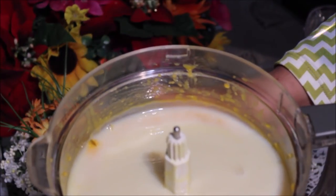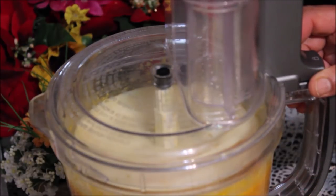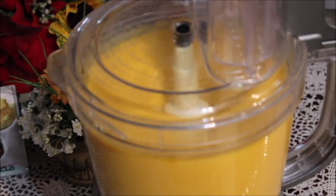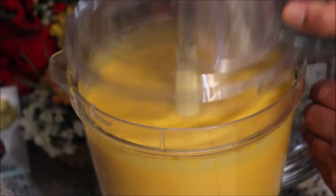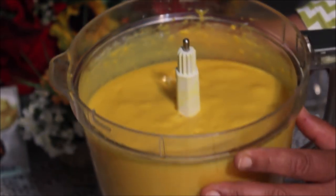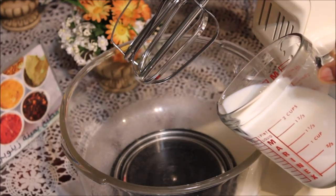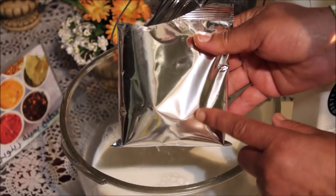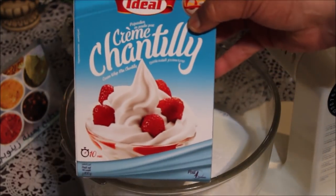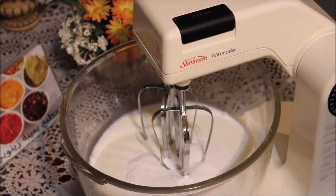كما تشوفوا، أضفنا الكريم. سنضيف من 2 إلى 350 مل ثم 2 إلى 180 مل. عندنا 200 غرام من الكريم. نخلطوا الكل مدة 10 دقائق بدون توقف.